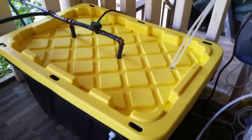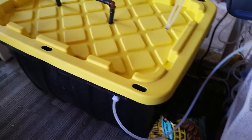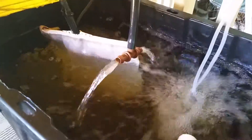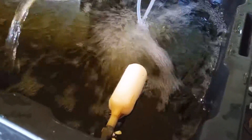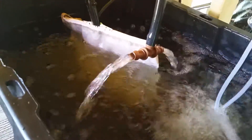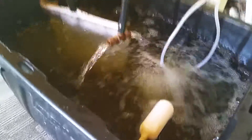This water reservoir tops off my nutrient reservoir at every feed, and it's controlled by a float valve that I have in here. As you can see, everything's recirculating — I've got my water pump in there, air stones, and a float valve. The float valve will just maintain a constant water level; it will not overfill or anything like that.